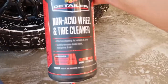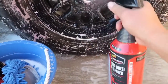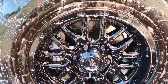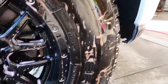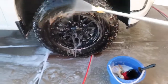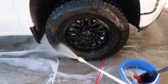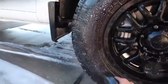So this non-acid wheel and tire cleaner — be careful with this chemical, you want to make sure you're wearing some gloves. Right now I'm going to be using a brush so it should be okay. You don't want to let it sit for more than about 30 seconds to let it do its work. You can already tell the color is kind of reddish, taking off all that dirt and grime, and then you're going to have to pre-wash it really good.